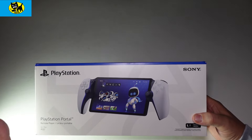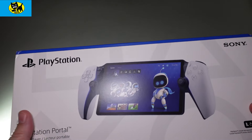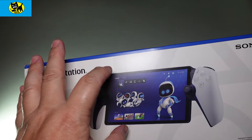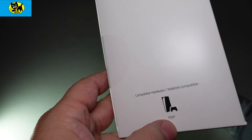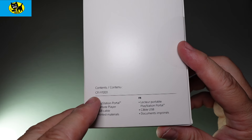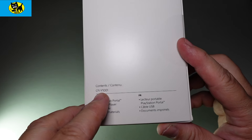Looking at the box, it's definitely nice-looking retail packaging. Fits the whole aesthetic with the blue and the PlayStation 5 white. We got a picture of the player. Originally I thought it looked a little awkward how this big screen was between these two halves of a controller, but actually it's kind of growing on me. On the side, it talks about it's for PS5. This is CFI-Y101001.